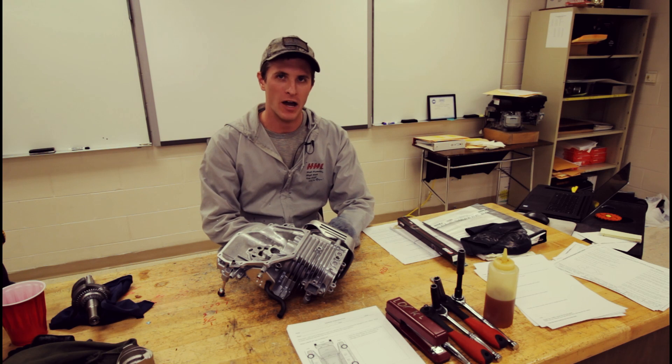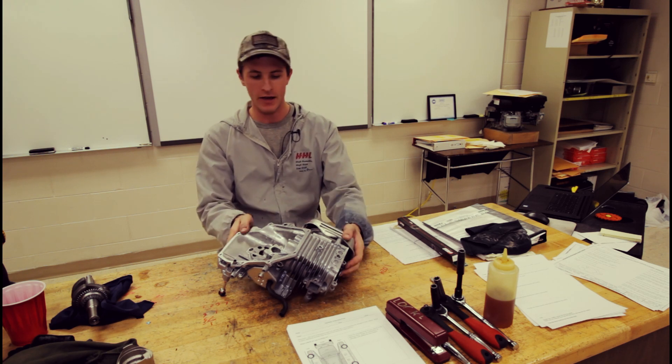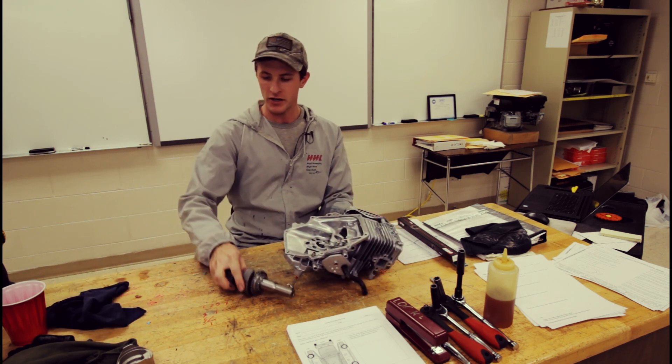Hello viewers and welcome back. Today we're going to take a look at installing the crankshaft.